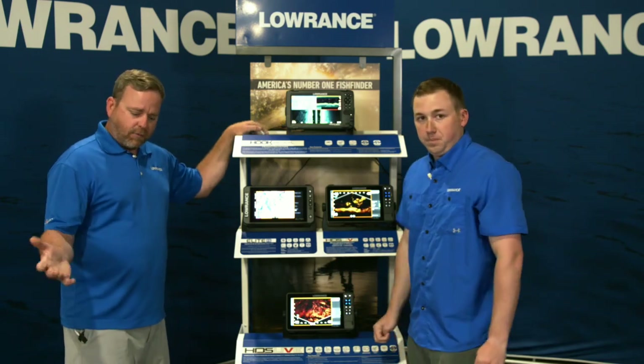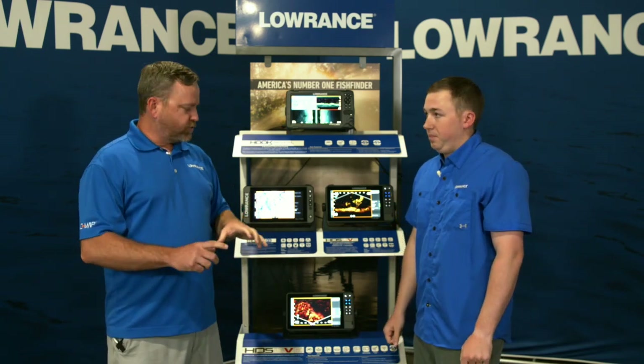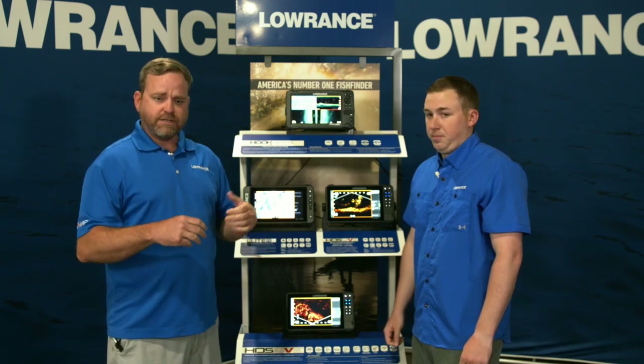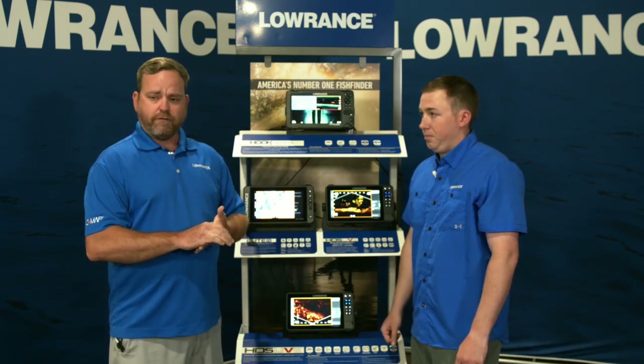Now we're going to kick it over to the video we shot on the water showing some of the side-by-sides. There are some basic tutorials in these videos about sensitivity, color line, how sonar actually works. If you want an in-depth dive, go to lowrance.com/live and scroll to the bottom — we've got specific videos on sonar basics, charting basics, and installation. We have a Lowrance team standing by in the live chat, and when we come back Matthew and I will answer the most common questions.